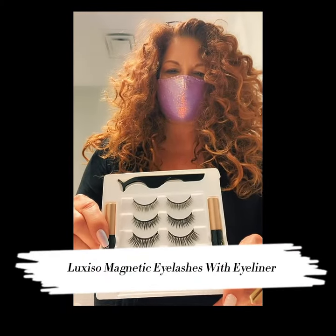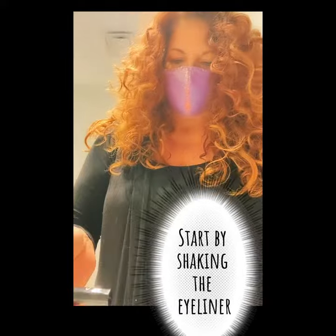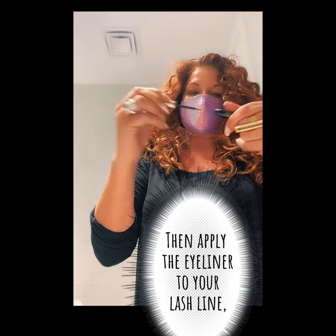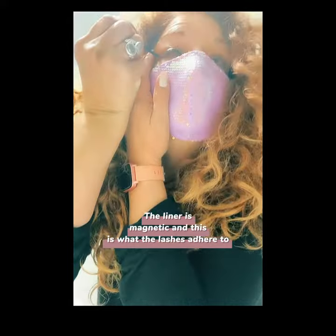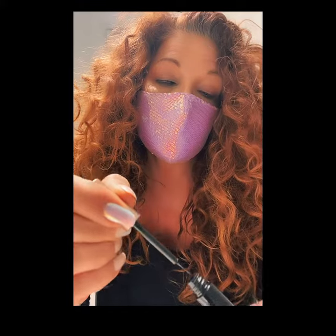I decided to test out these new Luxio Magnetic Eyelashes and it's super easy. All you have to do is shake the eyeliner. The eyeliner is magnetic, so that's what the lashes adhere to. Apply the eyeliner — it doesn't have to be a straight line. Your lashes are going to go right on top of that.